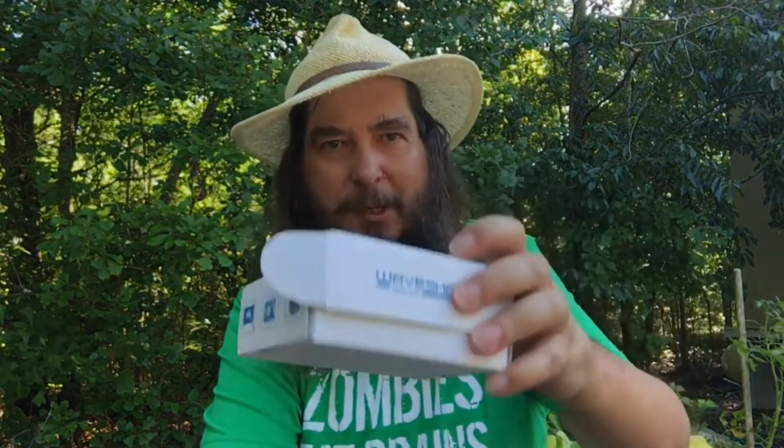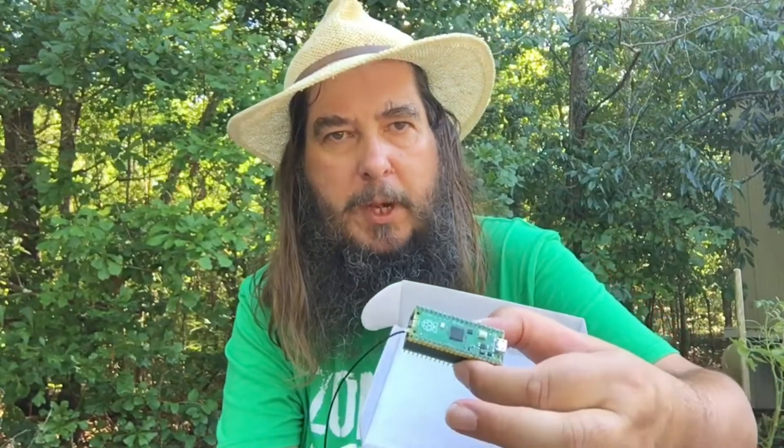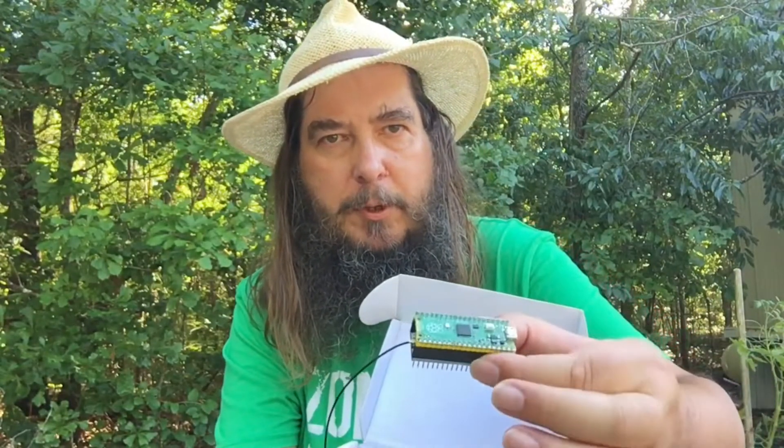A white box! Let's have a look and see what's in the white box, shall we? What is that? That is a Raspberry Pi Pico and a breadboard that it's sitting on.